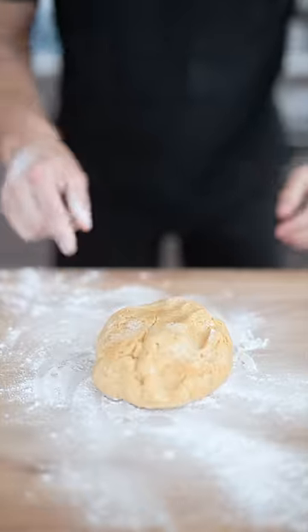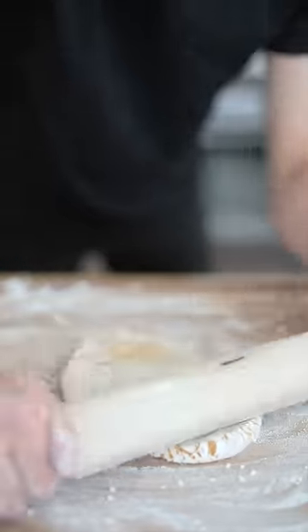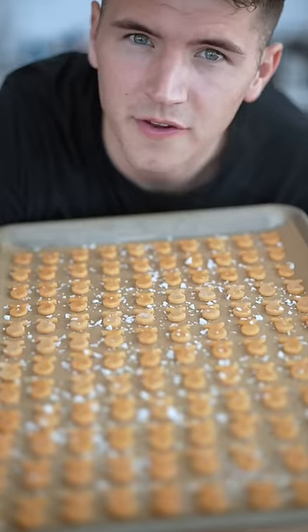Flour your work surface and drop down that dough. Shape it into a nice ball. Divide it in half then roll it out as thin as you can get it. Now shape out your goldfish and we're ready to bake. Once we've laid them on our parchment sheet, we'll hit them with some flaky salt and bake 15 minutes at 350 Fahrenheit.